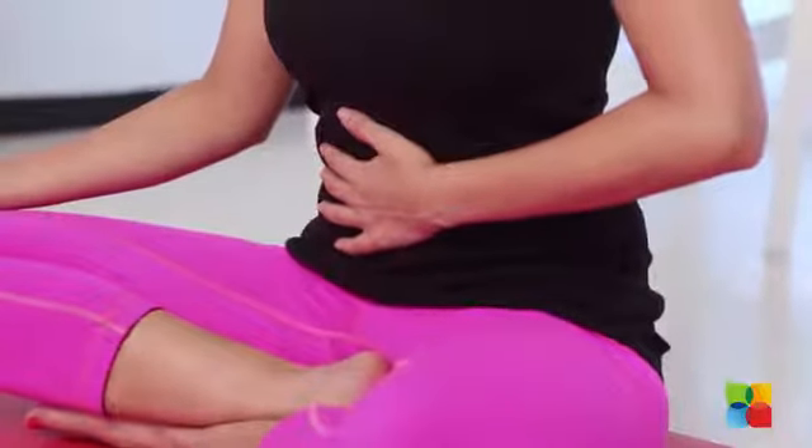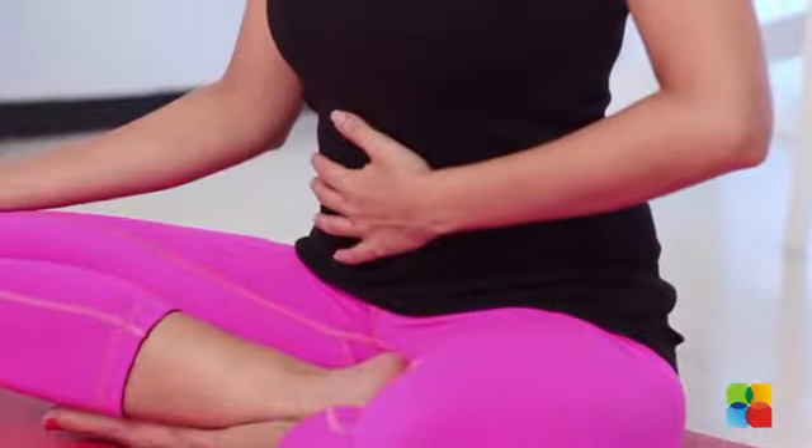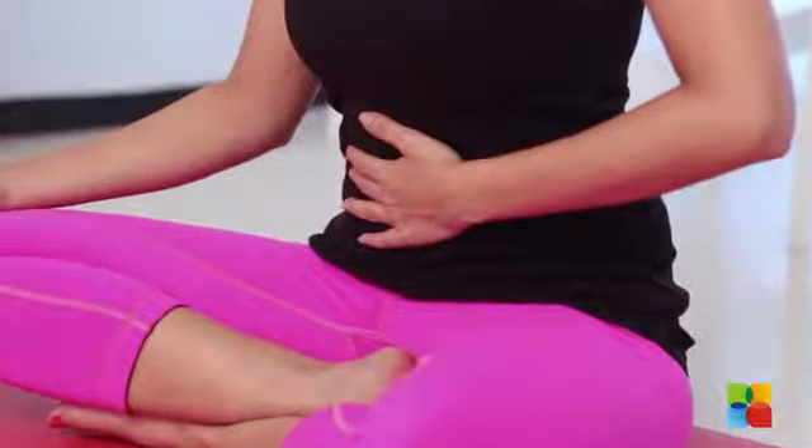Most of us think that we know how to breathe right. But to make sure you are breathing right, you need to place your hand on your abdomen. You have to ensure that as you inhale, your abdomen expands and as you exhale, it contracts. If you do this, you will notice that most people tend to breathe the reverse way.